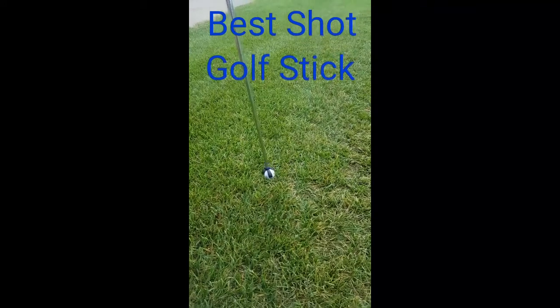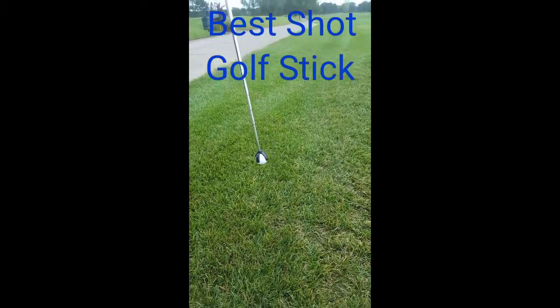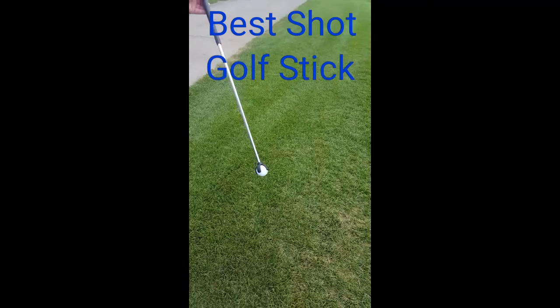From the golf cart, without even stopping, just pick the ball up like this, shag it, and you're off and running. It helps speed up the play.